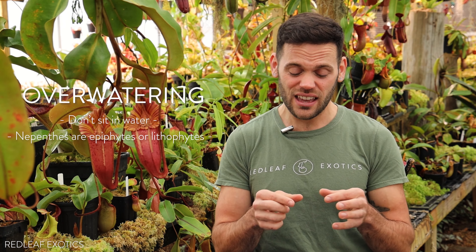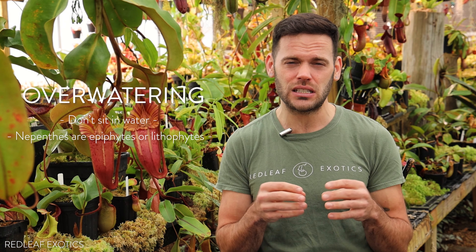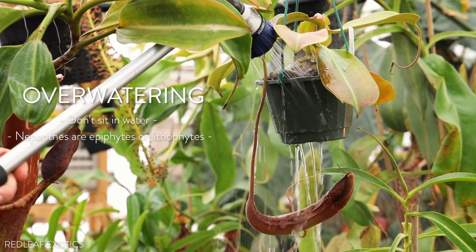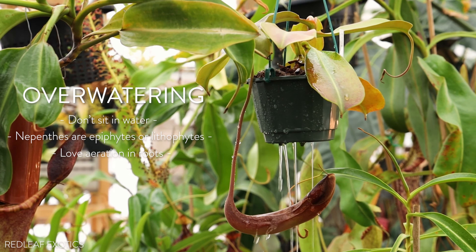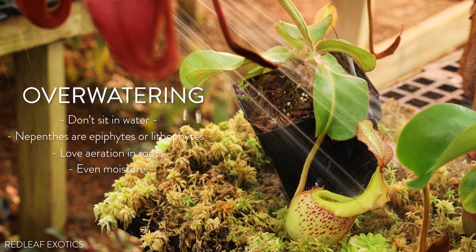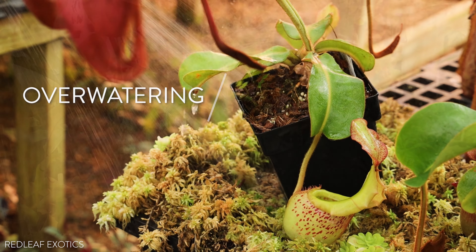All the time we get messages and people will send photos — their plants look like they're growing in a swamp. They have very thin, spindly, discolored leaves, and they just look like they're on the verge of dying. Usually it's because they are in really oversized pots, loaded with just sphagnum, soaking wet, and the plant cannot breathe at the roots. Nepenthes love aeration at the roots. They want to be kept evenly moist, slightly dry in between watering — never sogging, soaking wet.